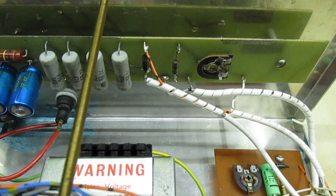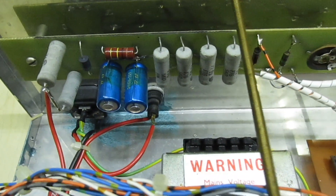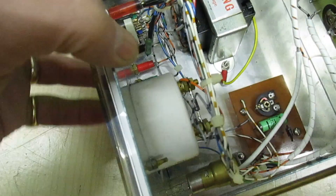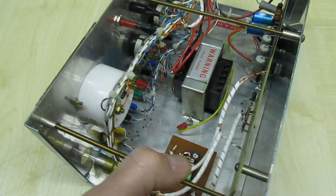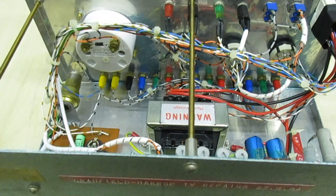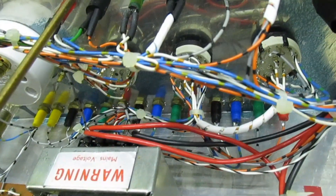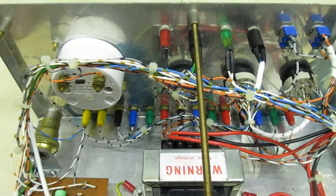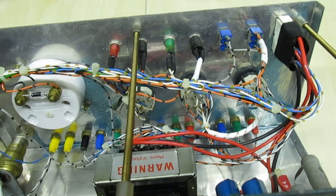There we go, that's the back view. That's the side view, and that's looking in from the back. As you can see there's quite a lot of wiring, and the thing about this is it all worked first time. I actually used this for many, many years until I'd saved up enough money to buy a professional one.